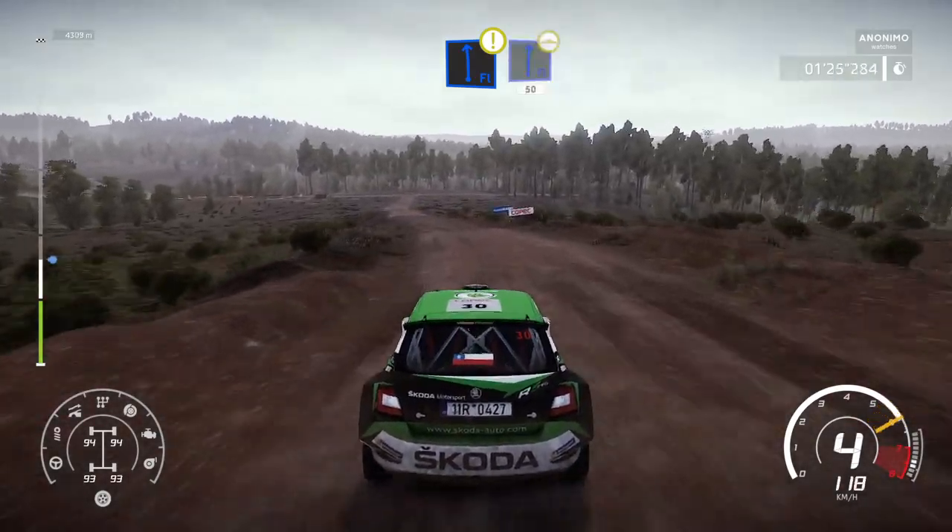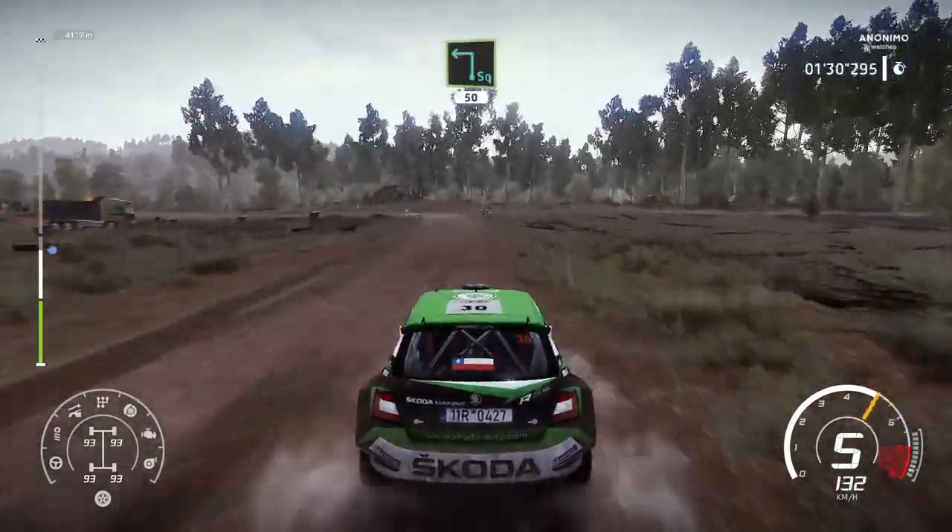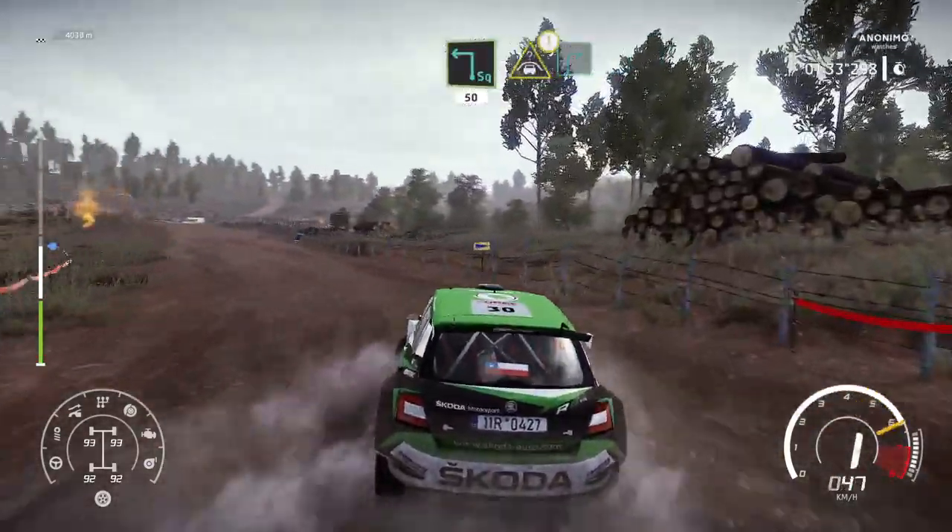Into flat right, bumping, 50. Hard brake, square left, 50. Caution, crest into junction, right 3, keep in.